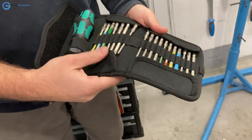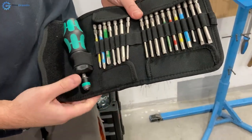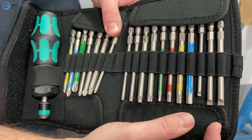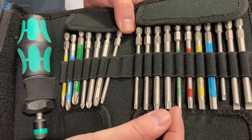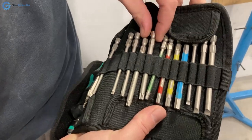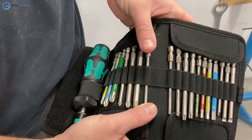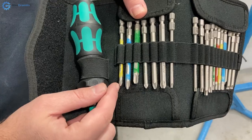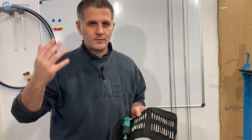It comes like this, and this is the metric version — I think they also sell one with Imperial bits used in the United States. So you have a very wide, medium, and small flat blade screwdriver. Then you have hex or Allen keys: 6, 5, 4, 3. Then you have Torx from T30, 25, 20, 15, and 10. And then we have Pozidriv screwdrivers: 3, 2, and 1. And Phillips screwdrivers: 3, 2, and 1. One of my favorite cross-headed screwdrivers is Wera — I have both Phillips and Pozidriv made by that company.